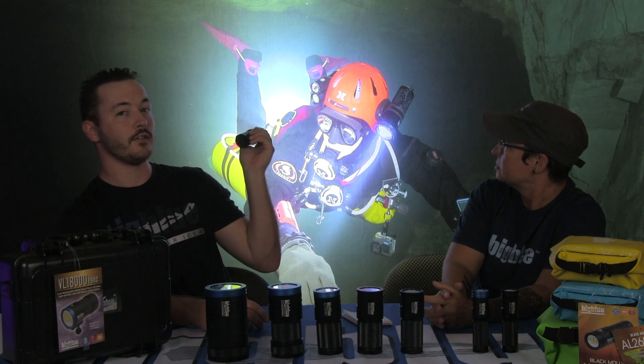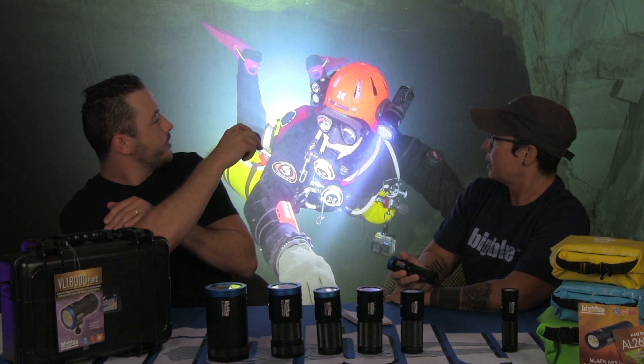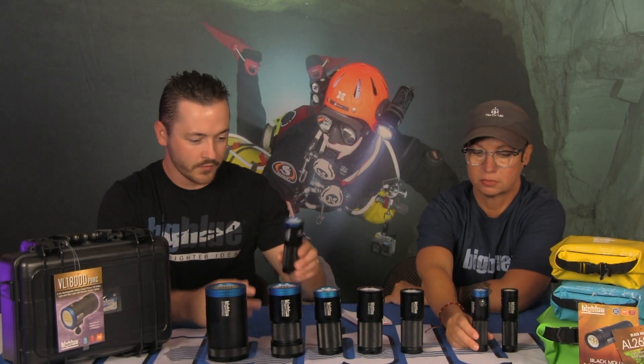The VL4600P has 4600 lumens on high with a 120-degree extra wide angle beam. If you're looking at the 'cry once, buy once' type of deal, this could be a very good starter light as well. You can see the difference in lumens — going from the 2600-lumen model you've got about twice the lumens in the 4600.